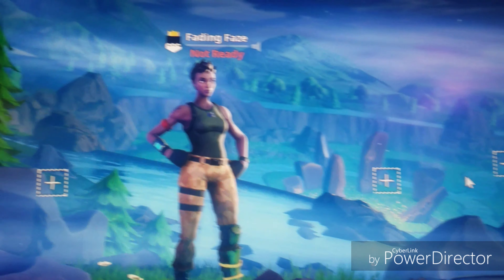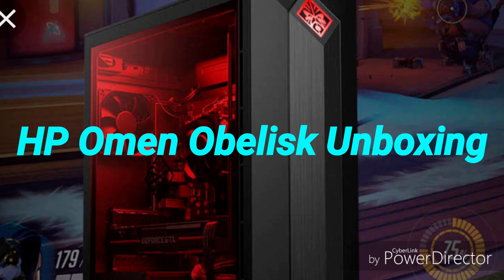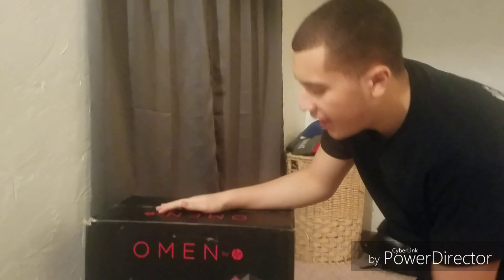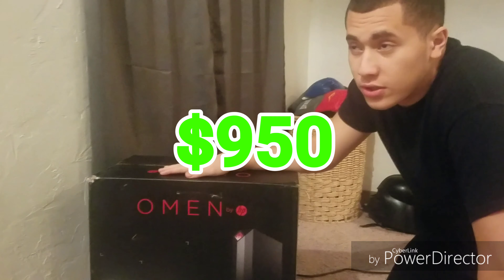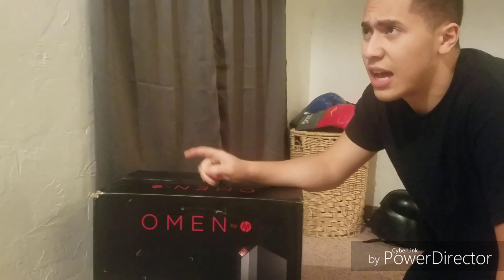Already looked much better than in console. What's up guys, FadynFaze here, and today I'm going to be unboxing the Omen HP Obelisk. This cost me 950 bucks and that was on Black Friday sale. I think originally it's like 1,200, so let's start unboxing this right away.